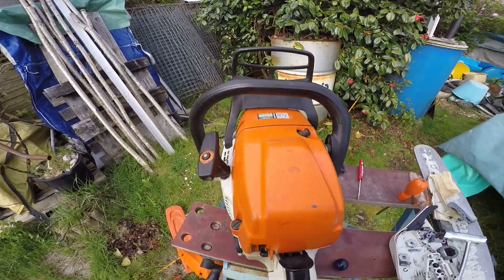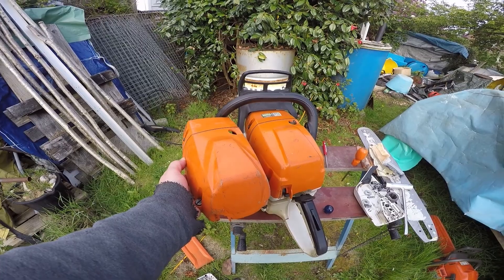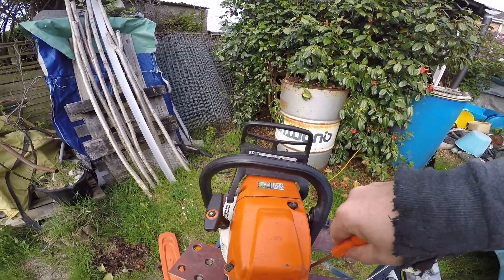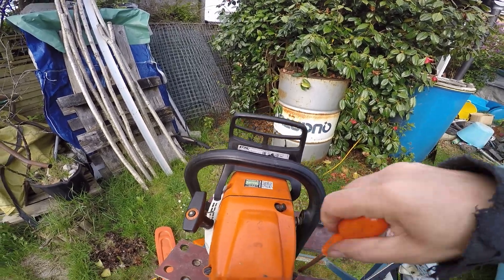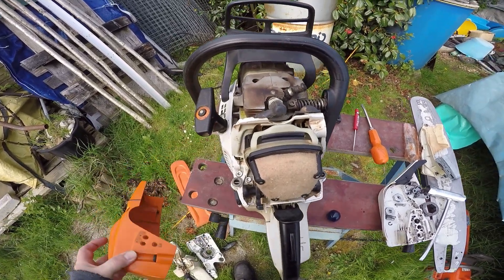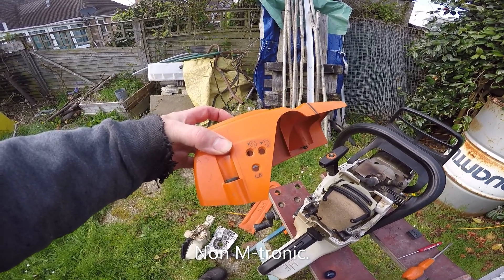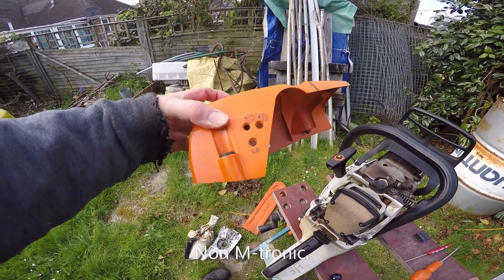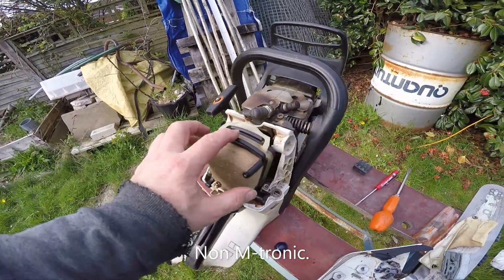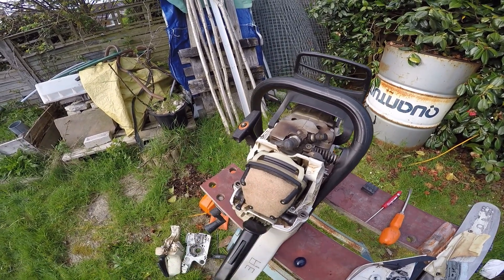It's got the old type top cover. That's a new type. You can see the shape's different because the old type has a different filter. The new one has a circular filter. It's also got tuning screws: low, high, and LA — which of course is not Los Angeles, that's the tick over. And it's got the different filter. The new one's got a round filter which sticks out a little bit further at the back, so they had to do a modification.